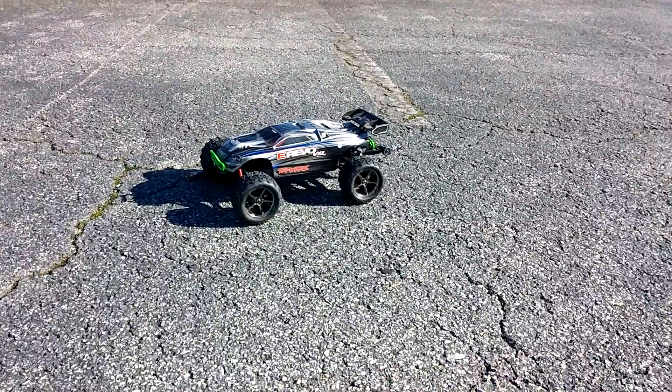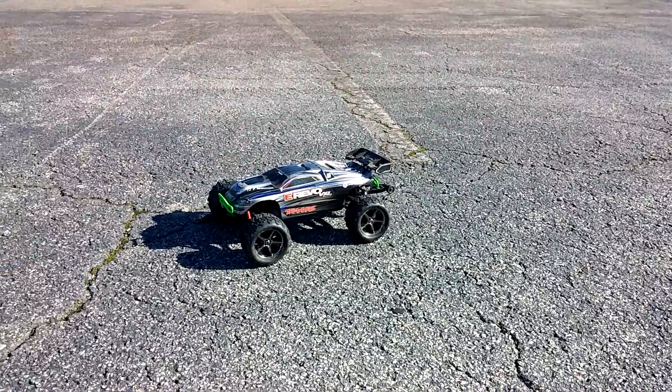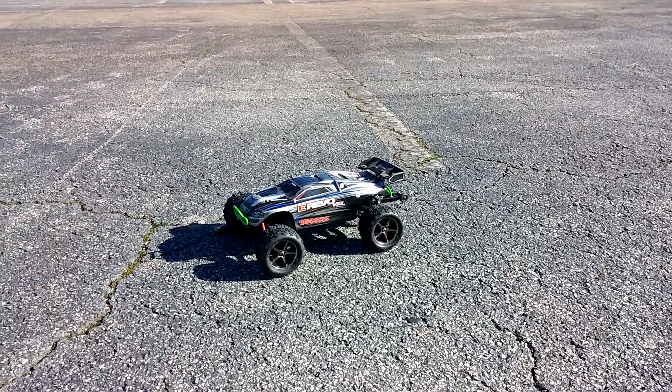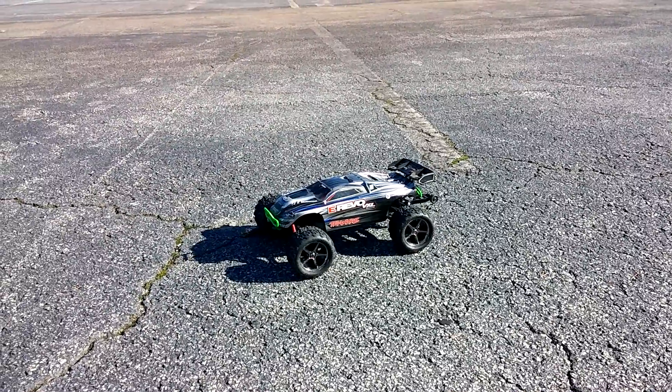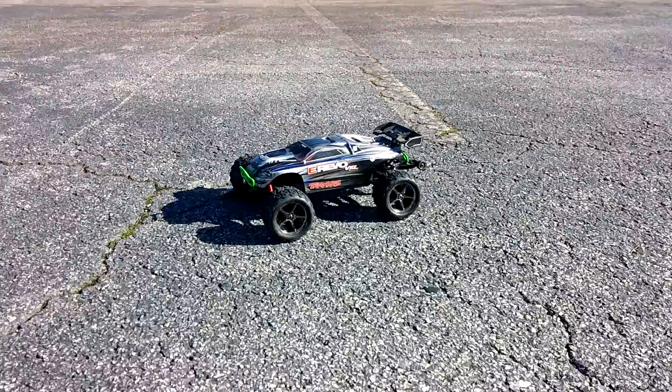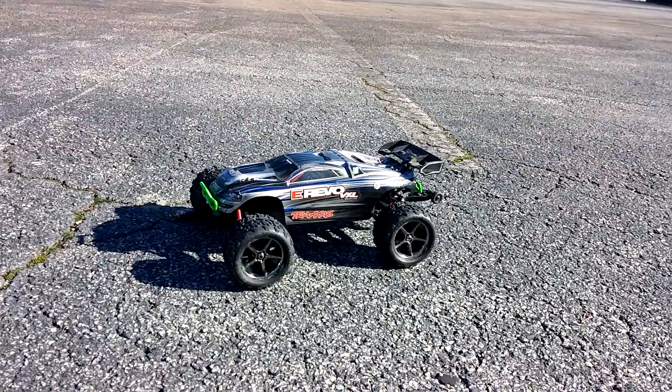Hey guys, quick run of my Mini E-Revo here. This is running on straight nickel metal. I think the nickel metal batteries I have are not the best in the world because they've been sitting for a minute, but anyway I figured I'd get this running real quick and put a video of this little thing.